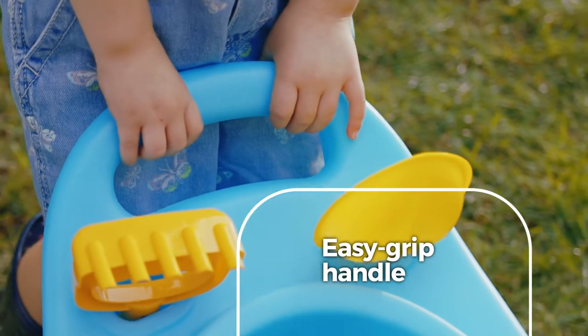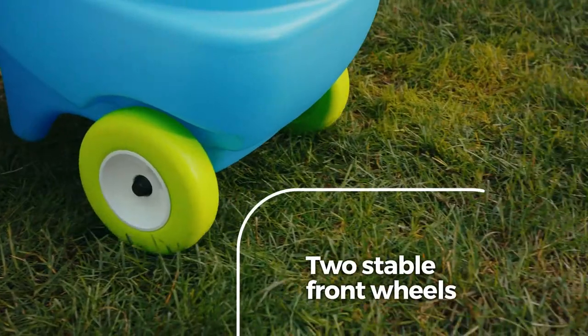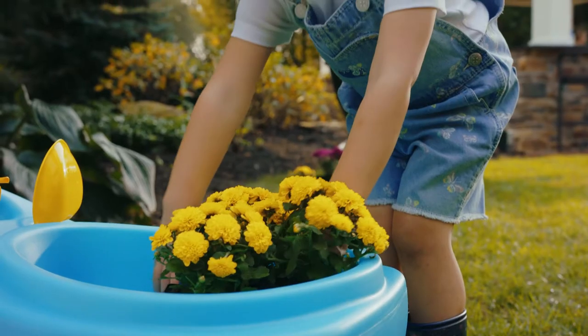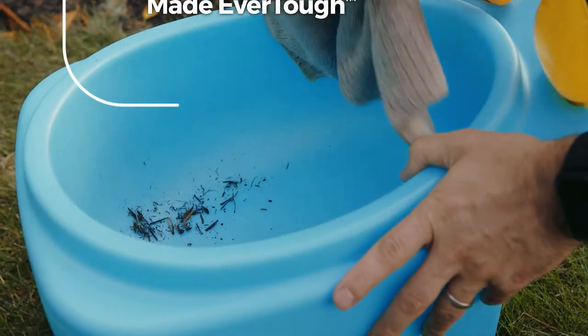The EZ-Grip handle is sized right for small green thumbs. Two stable front wheels help early walkers develop gross motor skills and make hauling safe and easy.